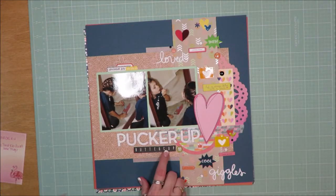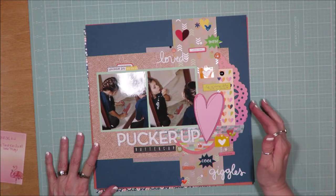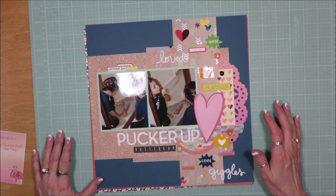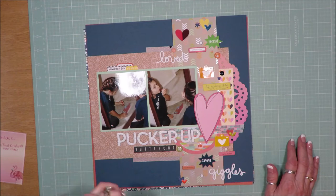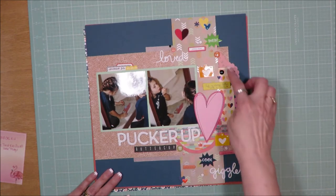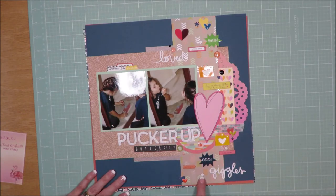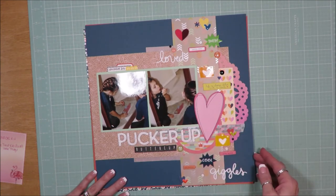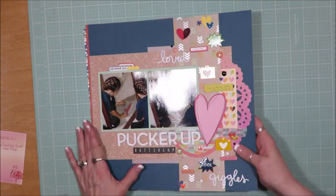This one is called Pucker Up Buttercup. My granddaughter is in the mirror with her makeup — that's just some place she loves to be. She loves makeup and always wants to put it on, so she has her own little makeup bag when she comes to my house. She was putting her lipstick on. Lots of embellishments down the side, another piece of a doily, washi strips, label stickers, and the sparkly bits from Thicker's Alphabet — all the extra dots it gives you. Lots of fun creating this one.